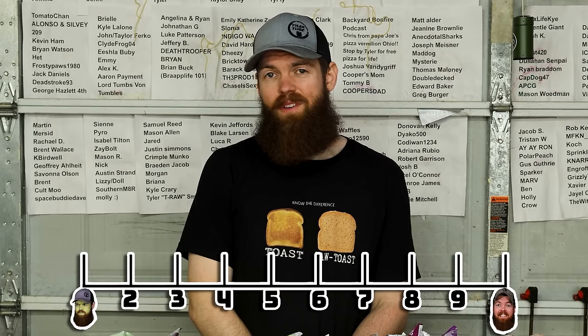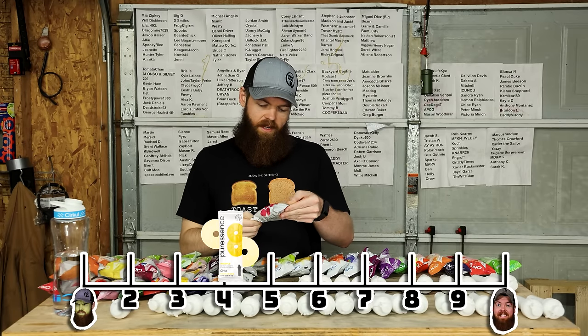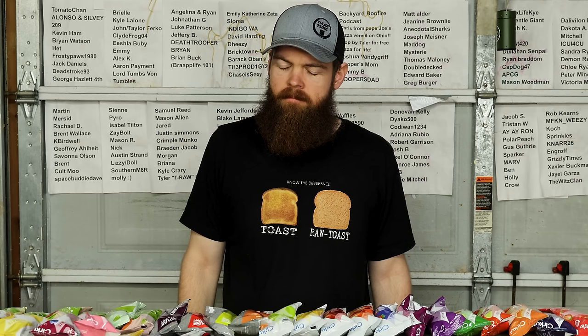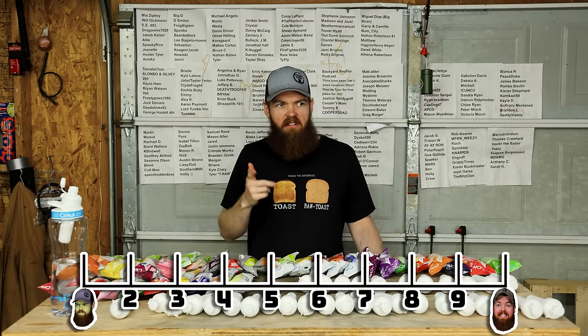Pineapple's a little better. It's not great though. I give it a 4.2. Next up we got raspberry. The raspberry's not that bad. I'll go 6.2.